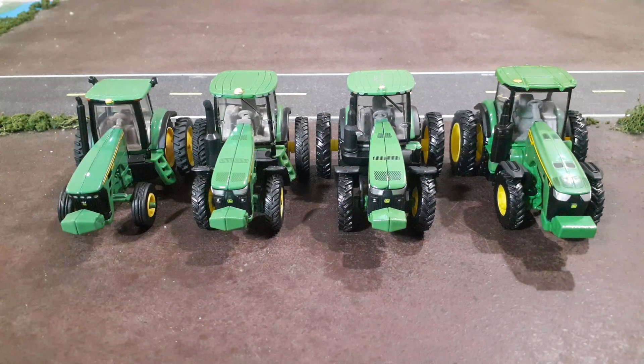Hello everyone and welcome back to Winders Model Farms. Today I just wanted to do a video kind of showing a little project I did on some of my John Deere 8000 series tractors.